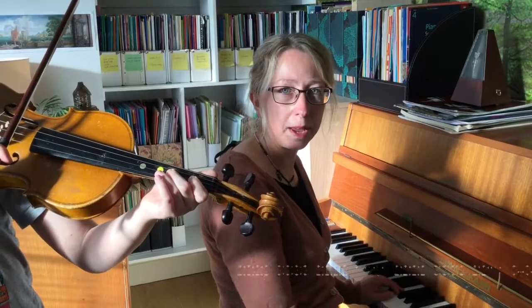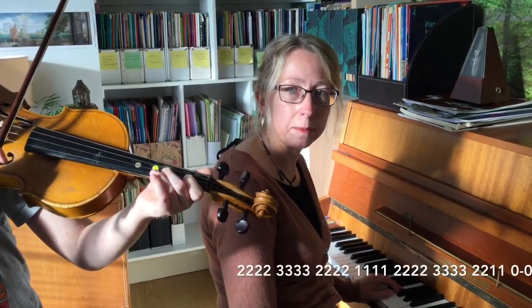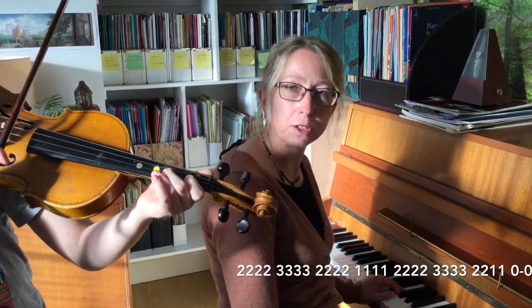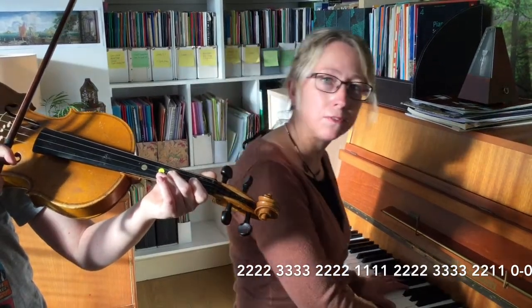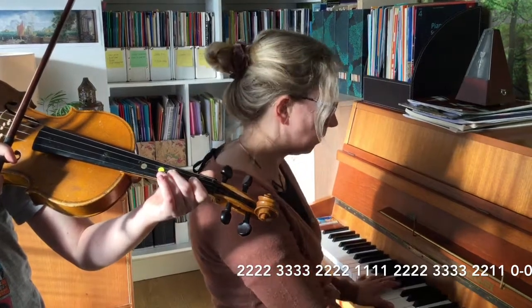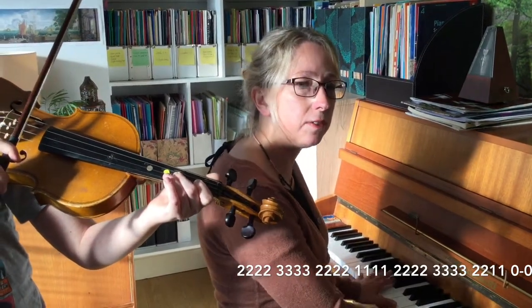We're now going to have a go with the piano part in as well to make it sound a bit more exciting. Make sure we've got the volume up for this bit so that you can hear the piano part properly. I'm going to count to four before we start — one, two, three, four.